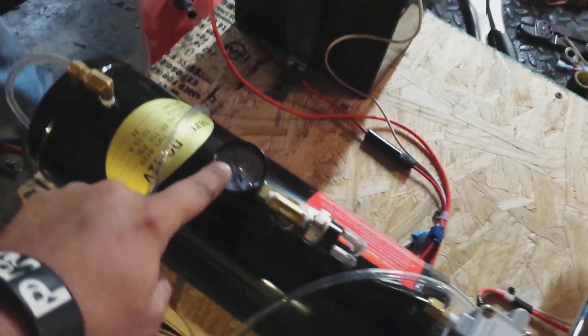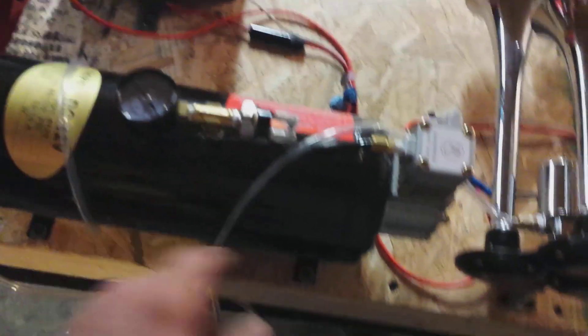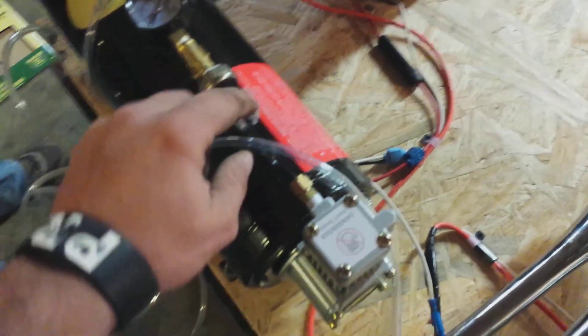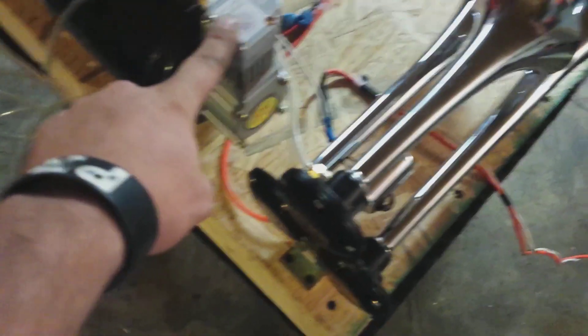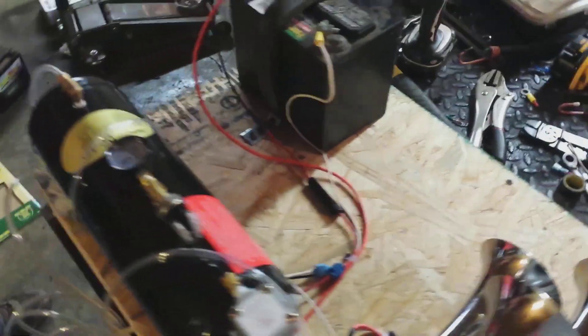And there you go. You can see the air compressor has kicked on. What it'll do — after it gets back up to like 120 or 125 pounds of pressure — it'll kick itself off. It has this little relay right here. That's a pressure relay, and it kills power going to your compressor motor. But that's how I've got mine built.